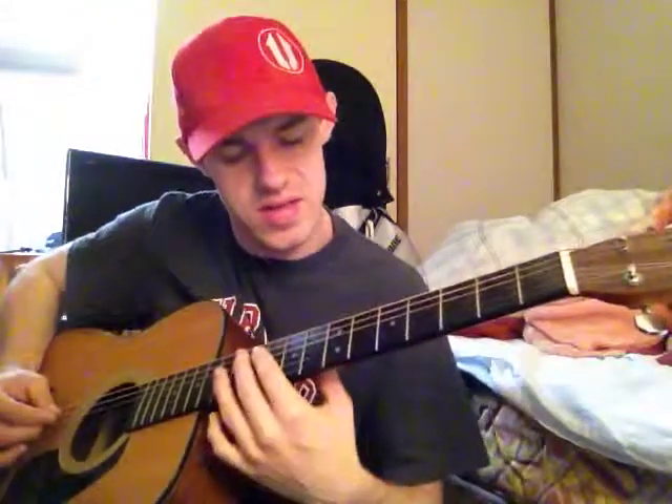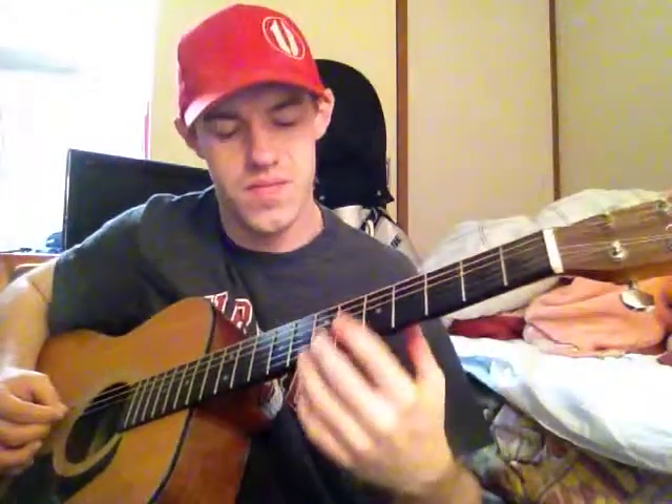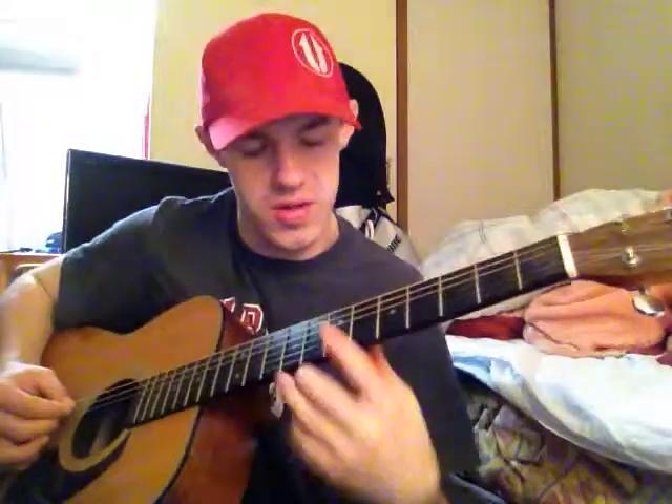Playing that pattern over and then going down another fret, it would sound like this, using the one new note that I included.